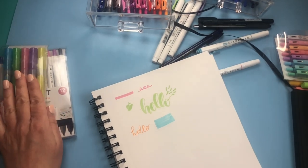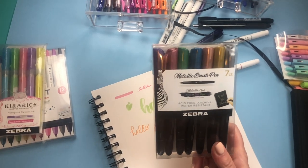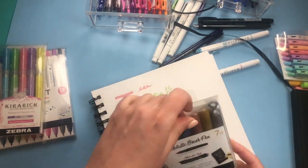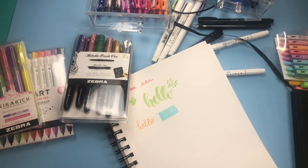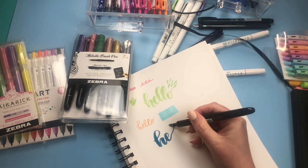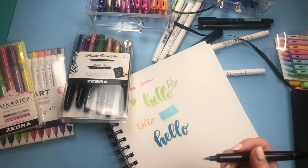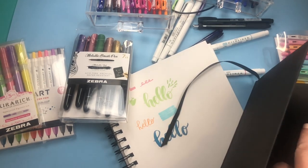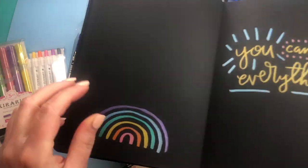Then they sent me brush metallic ink pens — I had no idea they existed. They work the same way as the other brush pens except with metallic ink, and the brushes are a little bit bigger. At first I wasn't sure what I'd use them for. But then I tried them on black paper and let me tell you — this is like a rainbow. All the colors look how they just pop off the page.